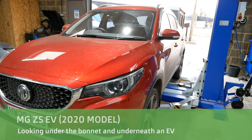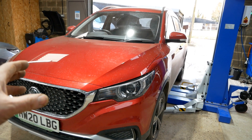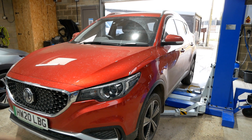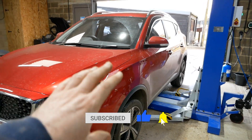Hi, it's Matt here from Go Green Auto. This is my MG ZS EV, it's a 2020 model, now a year old and it's done about 4,500 miles. In this video we're going to have a quick look at what's under the bonnet on an electric vehicle, and we'll have a look underneath as well.